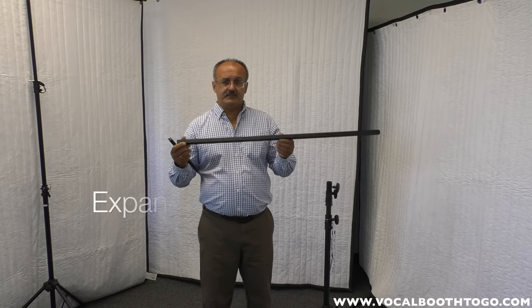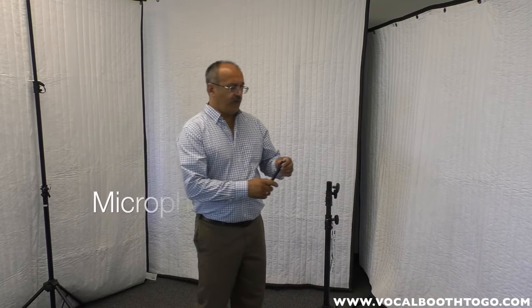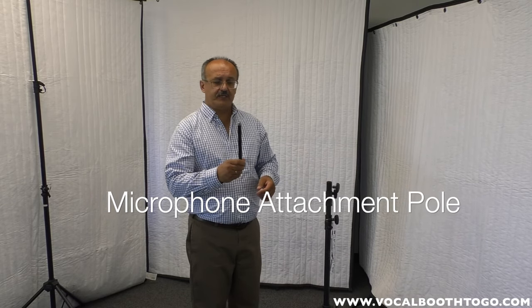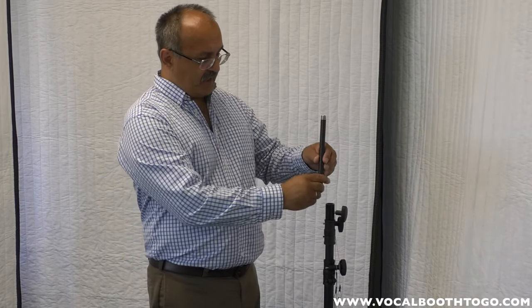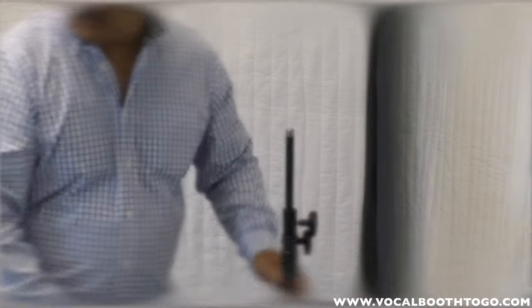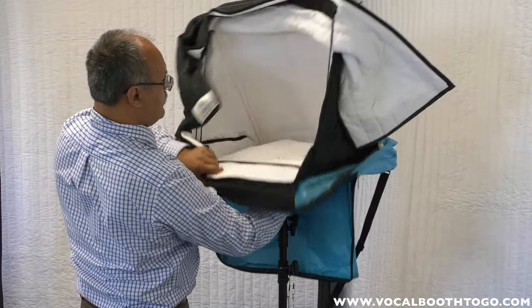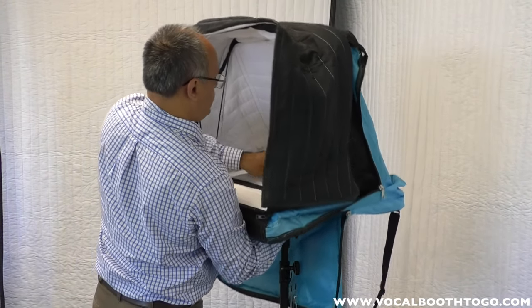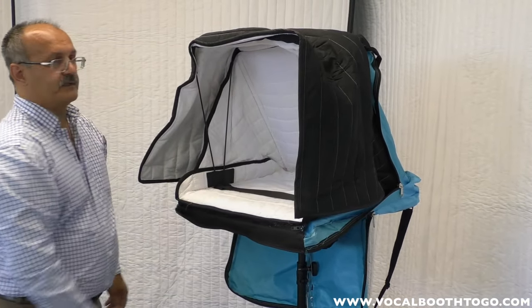What makes this tripod universal is that it has a T-bar which is expandable — I'll show you that later — and it also has a microphone stand attachment that allows you to attach a microphone and also mount WOMO. To set that up, you simply insert it into the central stand and tighten up the knob, so WOMO can be mounted right on that microphone stand pole.